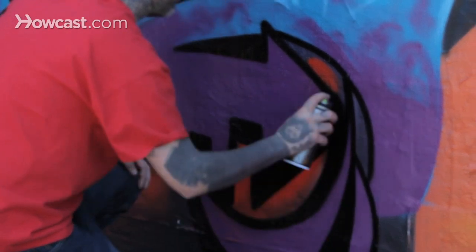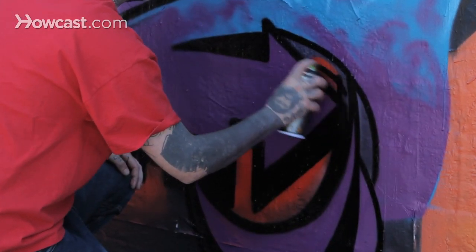pre-place your wrist, pre-feel your way through the line, lightly hit the line, and it's as quick as that.